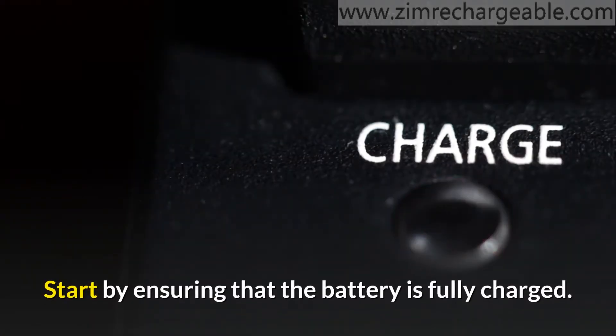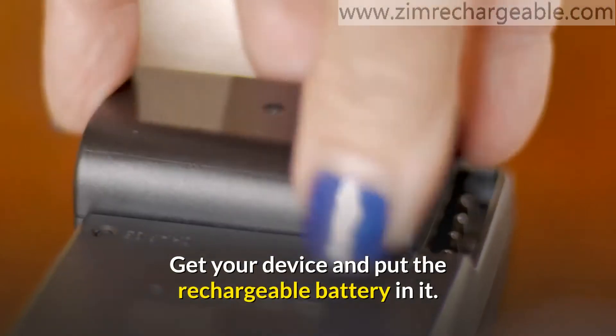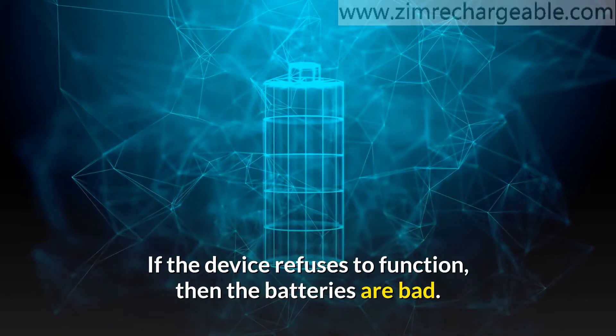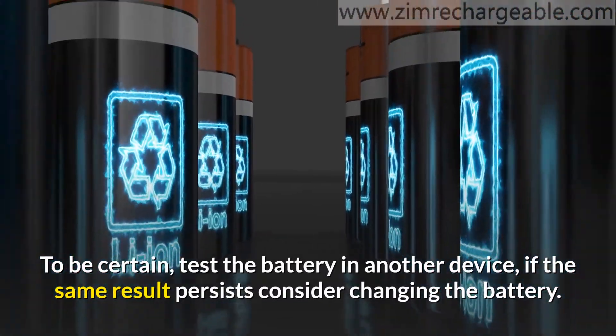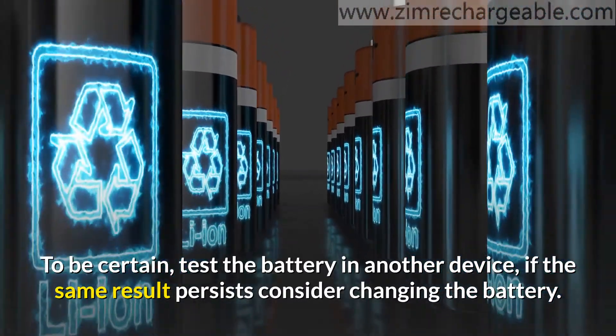Start by ensuring that the battery is fully charged. Get your device and put the rechargeable battery in it. If the device refuses to function, then the batteries are bad. Sometimes the device might be faulty, so to be certain, test the battery in another device. If the same result persists, consider changing the battery.